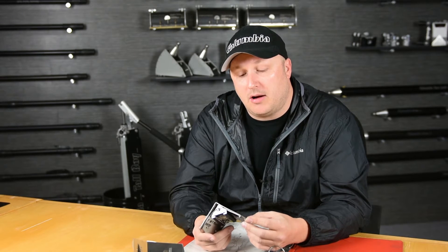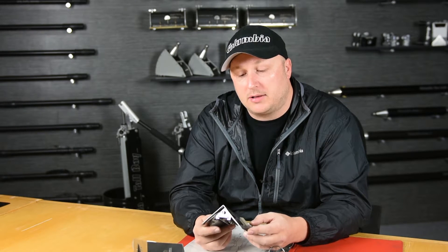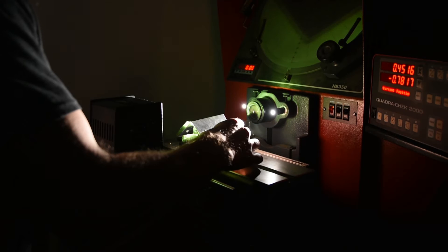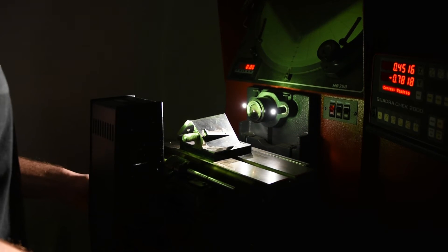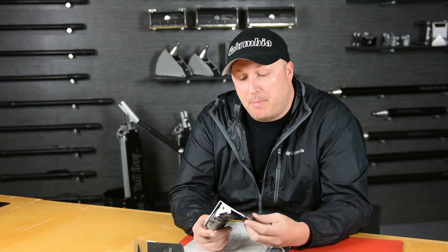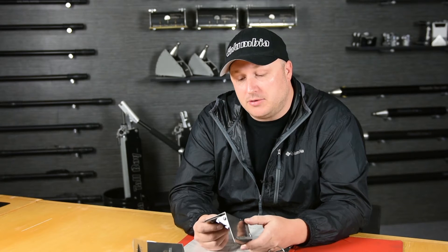What we did here is really commit to making a quality product through and through. It probably takes some of the profit out of selling them, but it's what is required to make the product work properly.